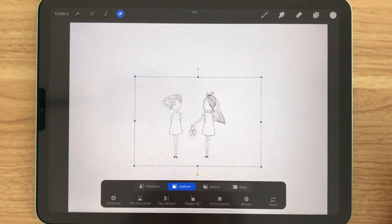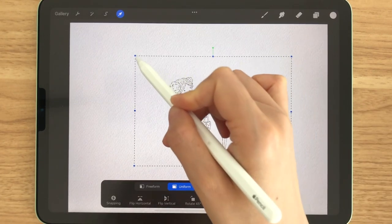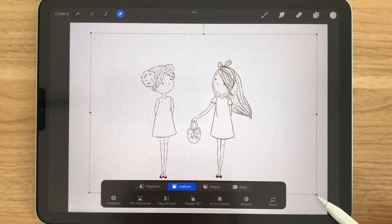Now we are going to bring in our sketch. If you want to follow along, you can download my sketch that is linked down below or draw your own characters. Now I'm just going to resize them.